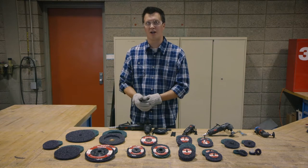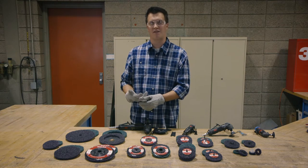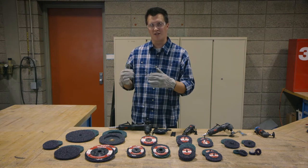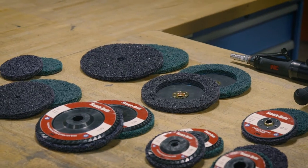The ExtraCut is a really good disc for removing rust pits, thick paint, thick rust, and scenarios when you need to clean the coating off and then also clean up some of that metal underneath the coating.